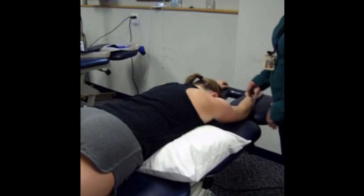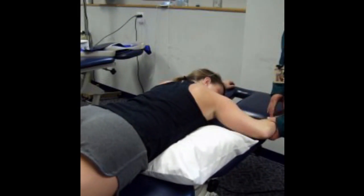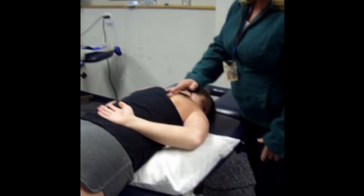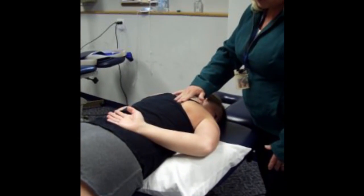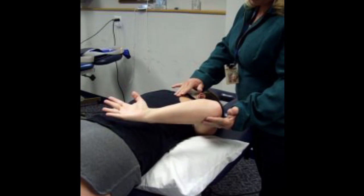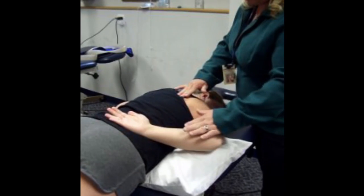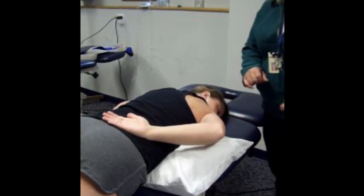From here, we want to look at the rhomboids. To find the rhomboids, we need to turn off the trapezius, so we're going to ask the patient to put their arm in the small of their back. The rhomboids are connected onto the medial border of the scapula going toward the spine, so that's the area where we want to palpate. Then we'll ask the patient to lift their arm up off their back — there are the rhomboids. If we don't feel a good contraction, we can add resistance to intensify the contraction.